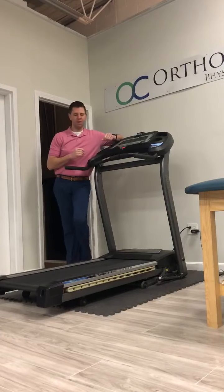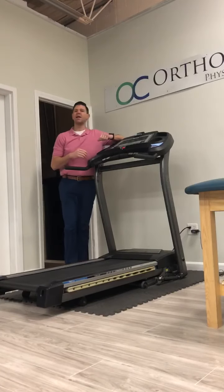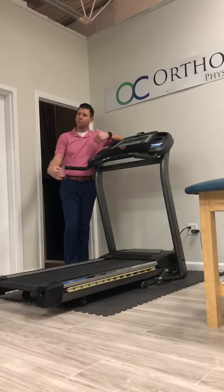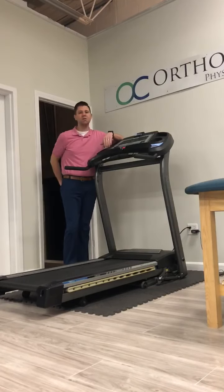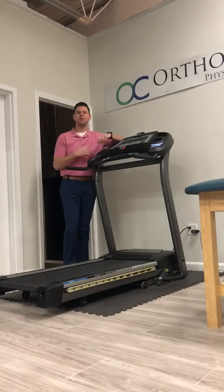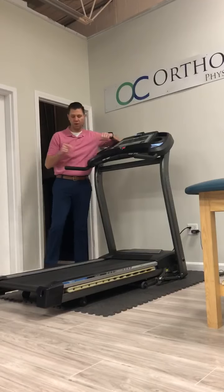Often times what I see with my runners is when they over-stride they create a lot of injuries and they overuse the front side of their leg to decelerate before they can accelerate, versus really understanding how to use their glutes, hamstrings, and calves to propel themselves as they run — to make themselves more efficient and also to limit injuries. So what I like to use is a treadmill.